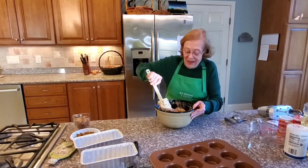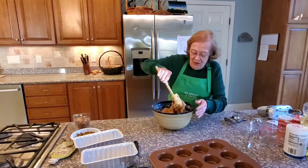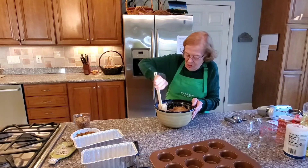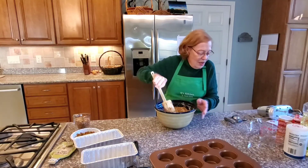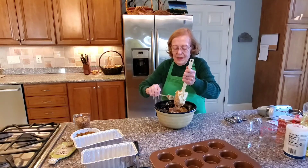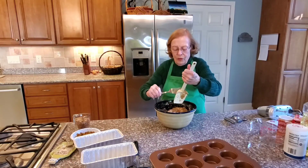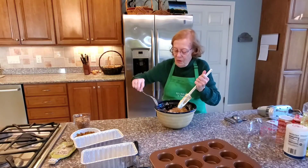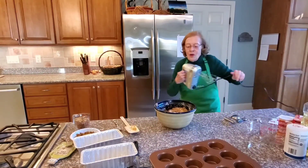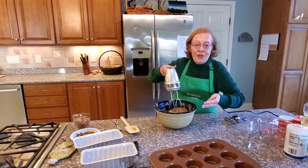Mix your ingredients well, and once it looks like the flour is absorbed, you'll have a thick dough. We're going to scrape the spatula off and get the hand mixer, because some of your pumpkin pieces will be rather large. We'll use the beaters to get it a little smoother with fewer big chunks of pumpkin.